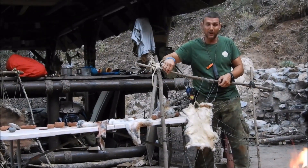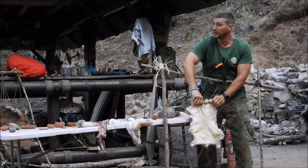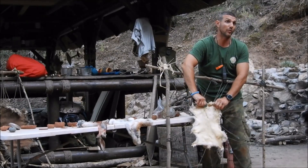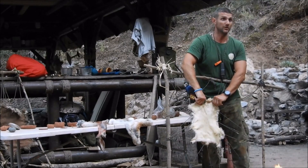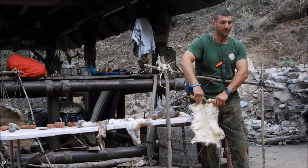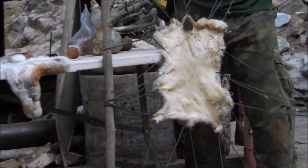Hay varias formas de hacerlo. Aquí es con una línea continua, haciéndola siempre en el filo de la piel, lo más al filo posible, dejándole por lo menos medio centímetro para que tenga consistencia. O una cuerda continua, o bien haciendo con varias cuerdas.